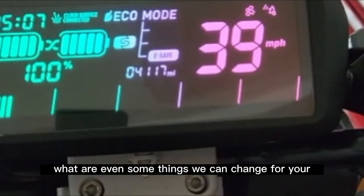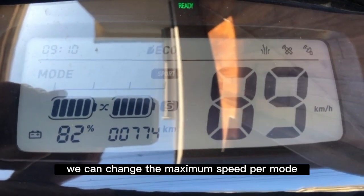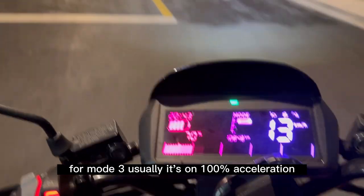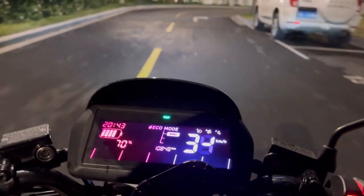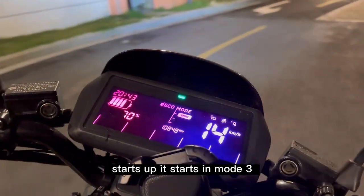What are the things we can change for your scooter? We can change the maximum speed per mode, and we can change the acceleration strength per mode. For example, mode 3 is usually at 100% acceleration — we can set mode 2 to 100% acceleration as well. We can also make it so that as soon as your scooter starts up, it starts in mode 3.